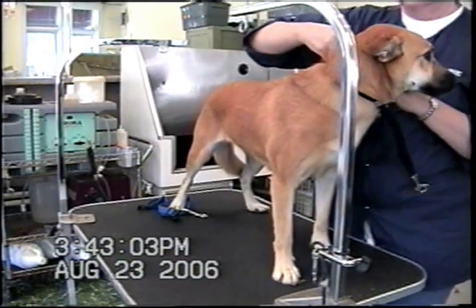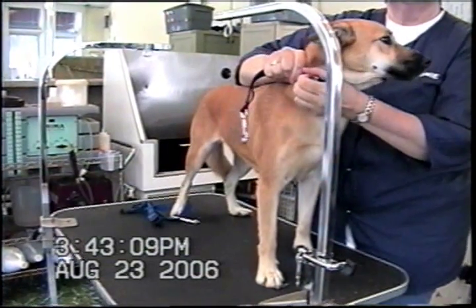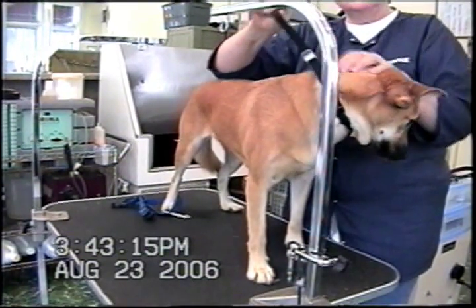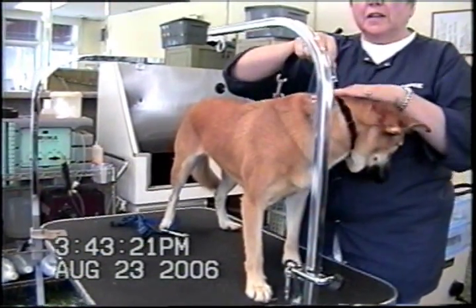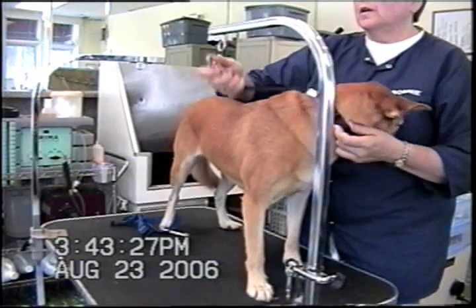We use a grooming collar, which is also called a grooming noose, but customers think noose means hanging, so we usually call it a collar. It has to have a solid clip that can't slide, so the dog can't slide her head out of it. I usually tighten it down to two fingers and lock it in place so it's not choking.